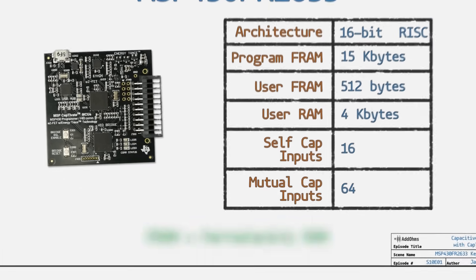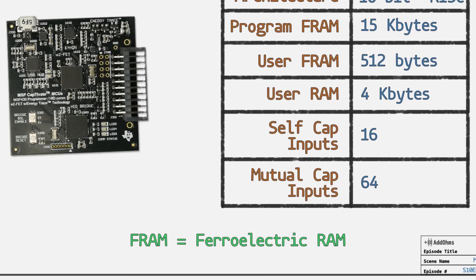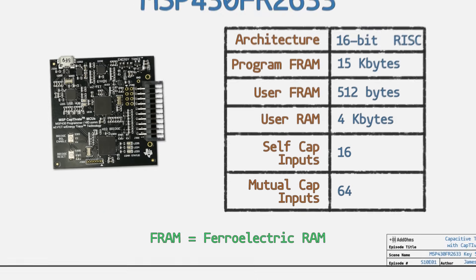By the way, if you're not familiar with FRAM, it's like flash memory but with much faster writes. TI has a bunch of information on it. As an MSP430, it is a low-power powerhouse. For software, you need to download two things: the Captivate Design Center and Code Composer Studio.